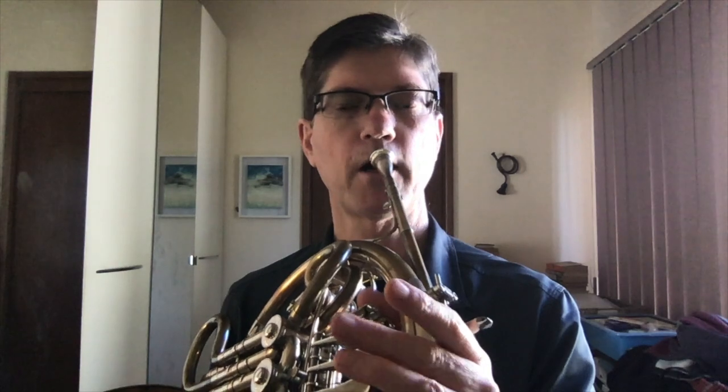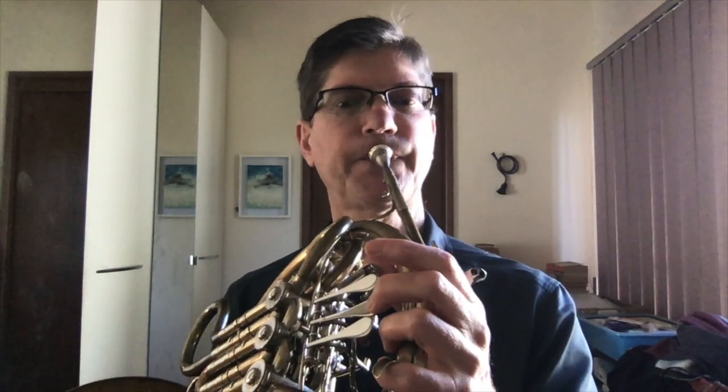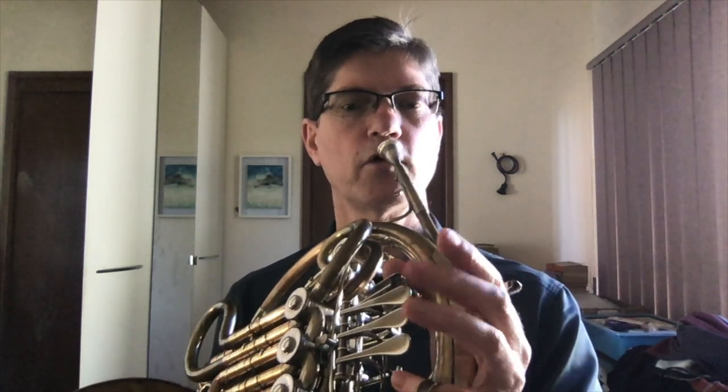Now the very highest notes we haven't played — let's go F-sharp and G up high. Nice and straightforward, B-flat horn, 2 and 0, just like F-horn. And then the top notes, A-flat through to C, same fingering as before in the lower octaves.